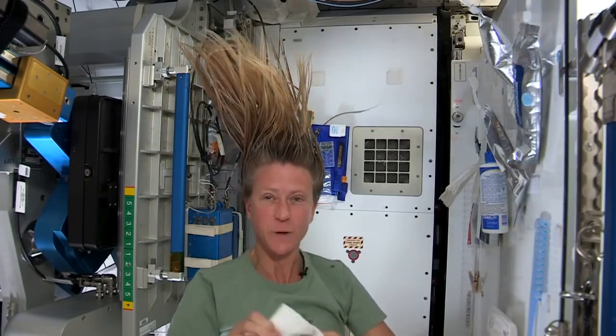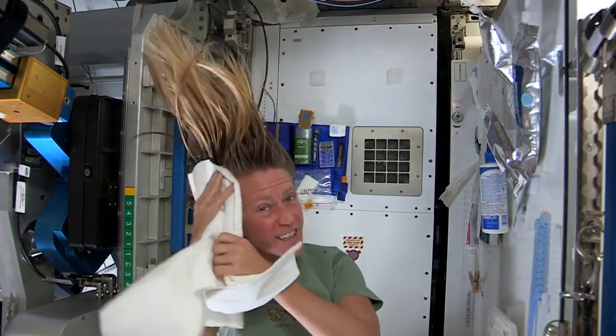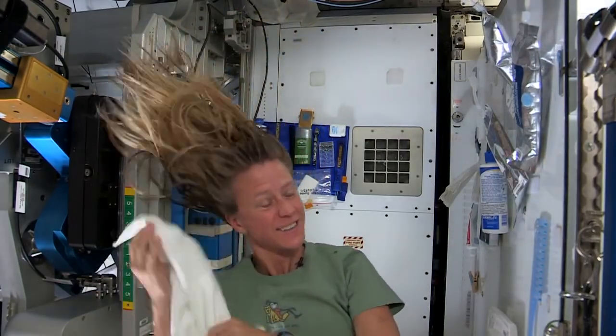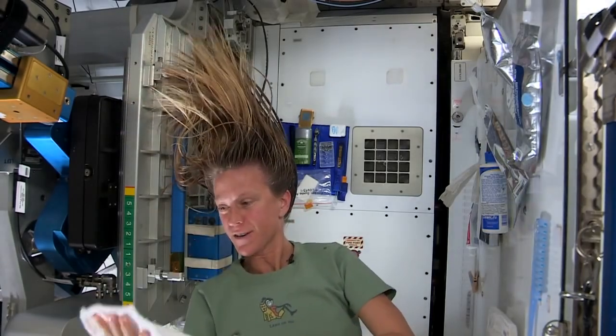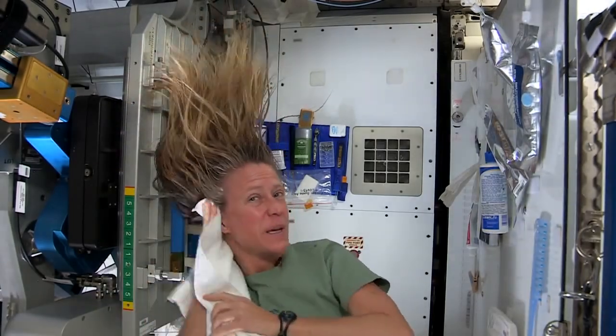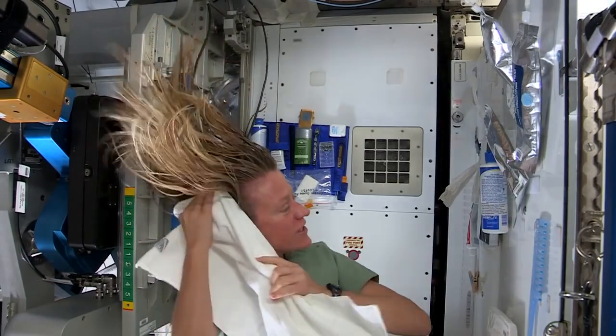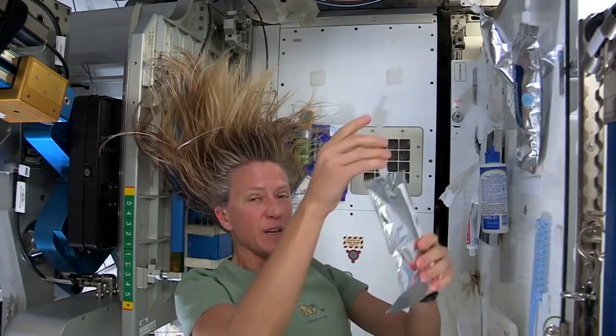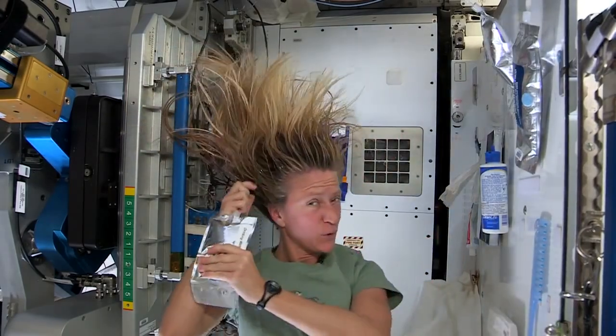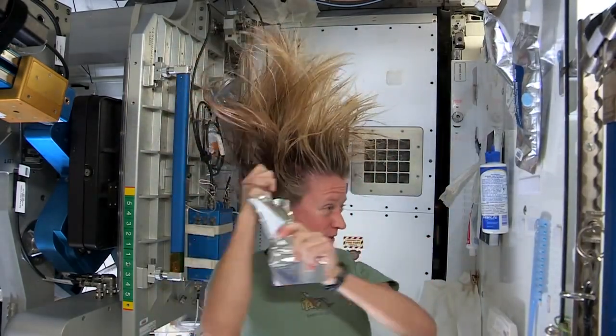I like to take my towel while I have the shampoo in there and just kind of work it. Because without standing under running water, you kind of need to use the towel a little bit to help get some of the dirt out. I like to follow that by a little more water. It's called no-rinse shampoo, but I think it's best to use a little water with it.